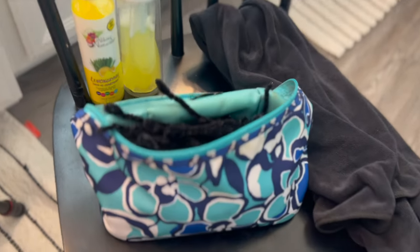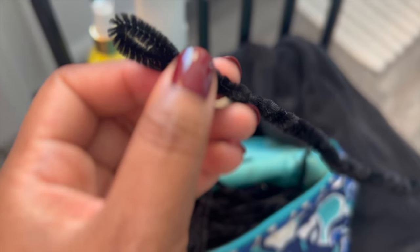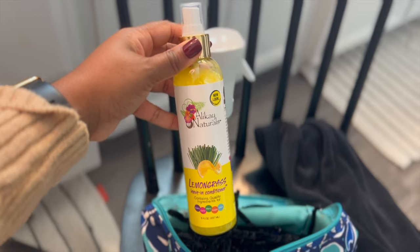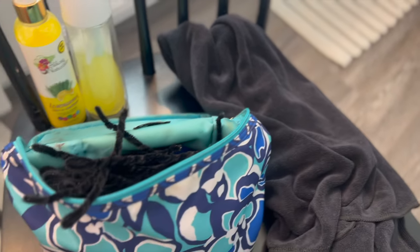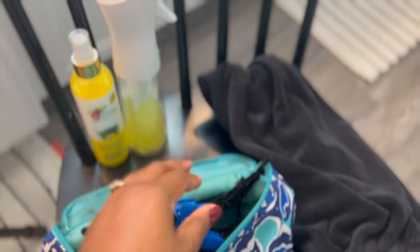Here's what you're going to need to do the pipe cleaner curls: black pipe cleaners — I'll show you how to make them. The reason I say black is because you don't want colored pipe cleaners, otherwise you'll have colored fuzzies in your hair. I also use the Alikay Naturals lemongrass leave-in conditioner, which I pour into my spray bottle to dampen each section of hair. You'll also need a black microfiber towel and some clips to hold your sections.